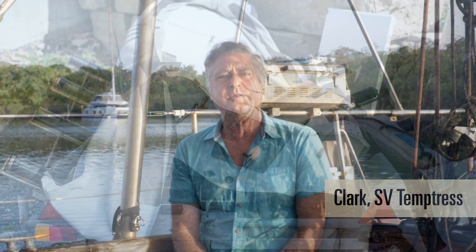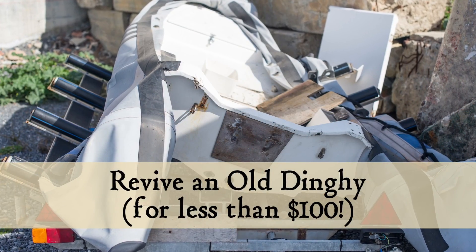Hi, I'm Clark on Temptress. Today I'm going to talk to you about a way to repair an old, dead, inflatable dinghy.